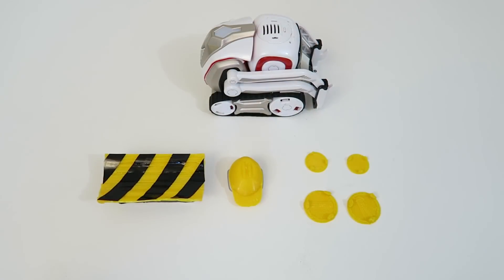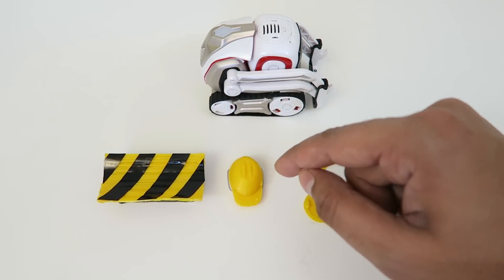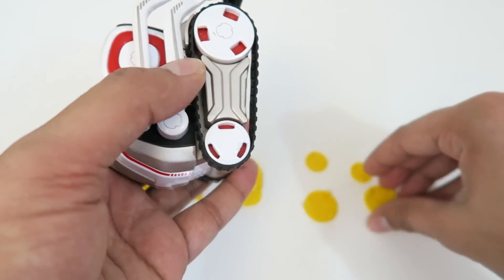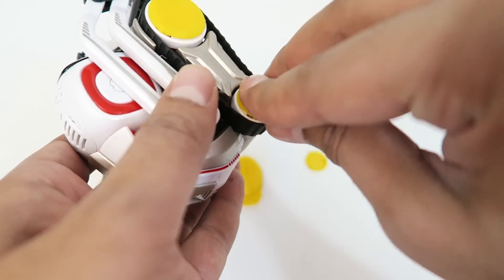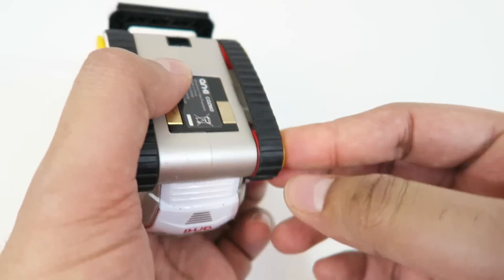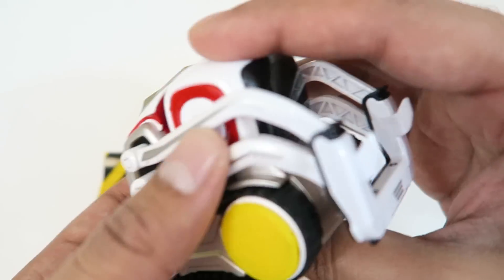Alright, so these are all the different body panels that I printed. I printed out some hubcaps just to give it more of the appearance of a construction unit, an actual hard hat, as well as the mini bulldozer blade. The hubcaps themselves just kind of snap right into place, and they're actually very sturdy — they don't really come off at all. It still fits onto the charger, which is really neat. I can imagine there's a lot of potential with this, especially doing different colors. They look really nice and give it a different appearance.